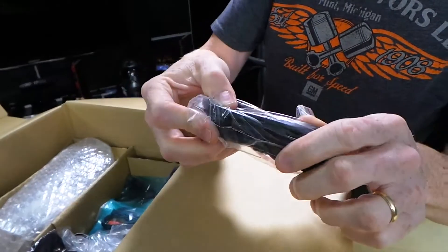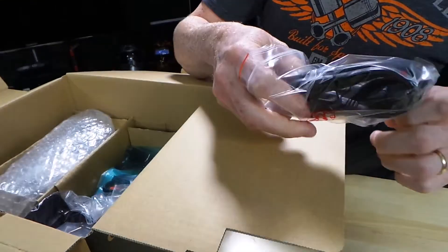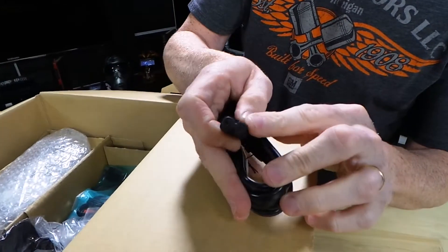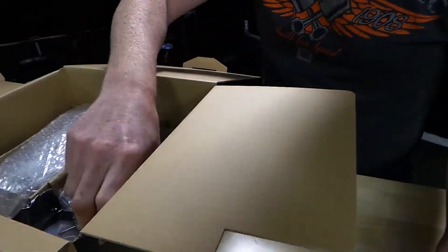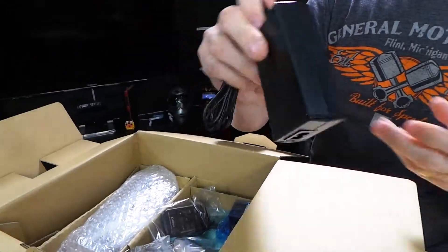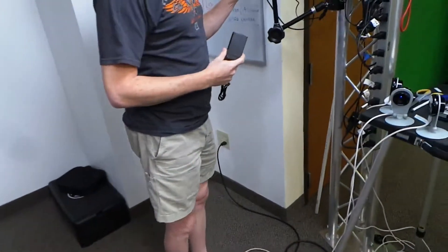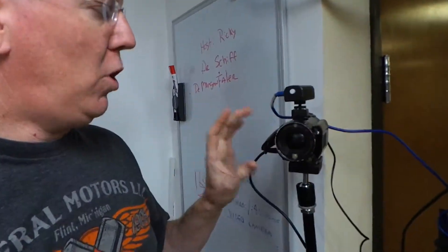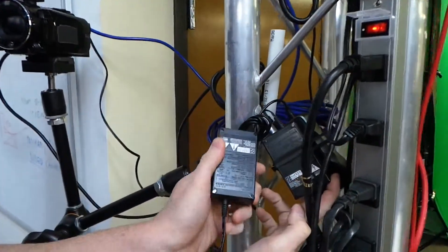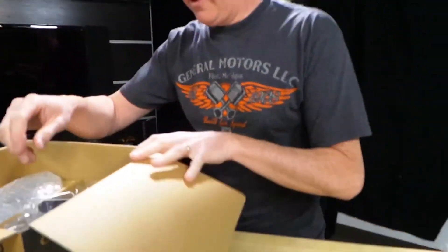We have part of a power adapter. I always like to look and see what kind of plugs these power cables come with. This is a standard power plug for Canons. And in fact, let's take a look at the other part of that adapter. This is identical — this is a little older generation Canon HF-S20, and you'll notice this is the exact same power adapter. So that's good because it means it's interchangeable with our other power adapters.